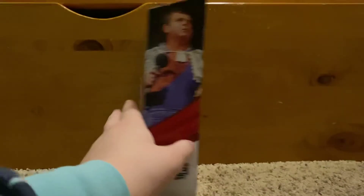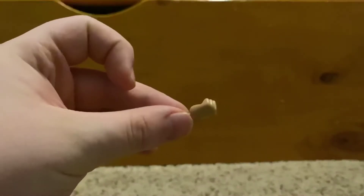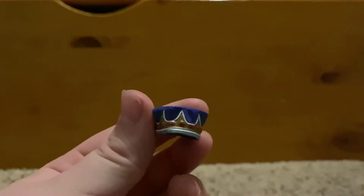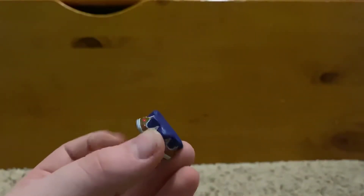For the accessories, he comes with two fist hands and this really cool blue crown. I'll now have three crowns with King Corbin, Hacksaw Jim, and Jerry the King Lawler.